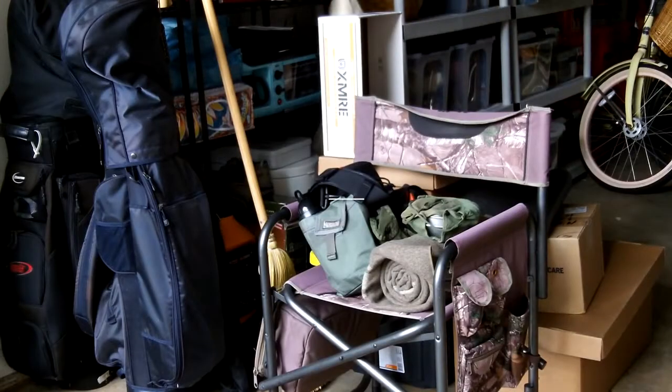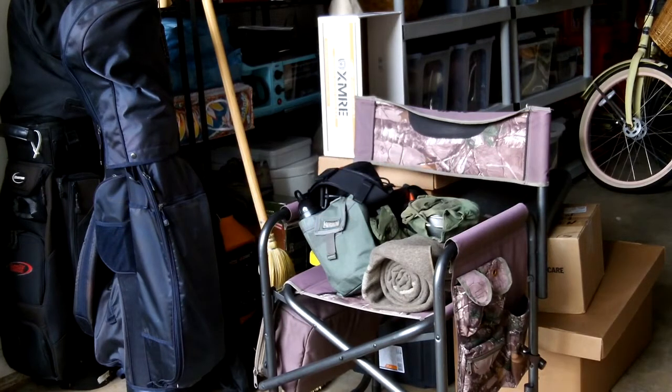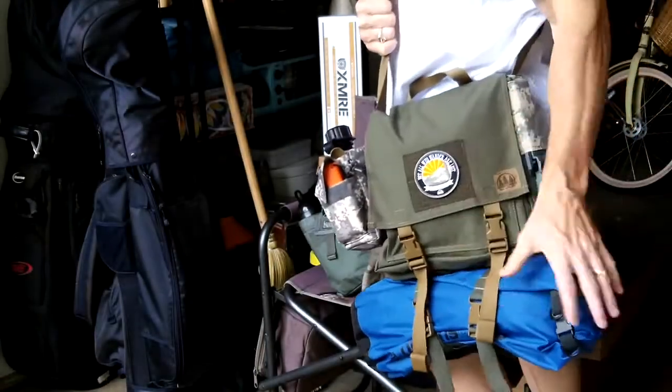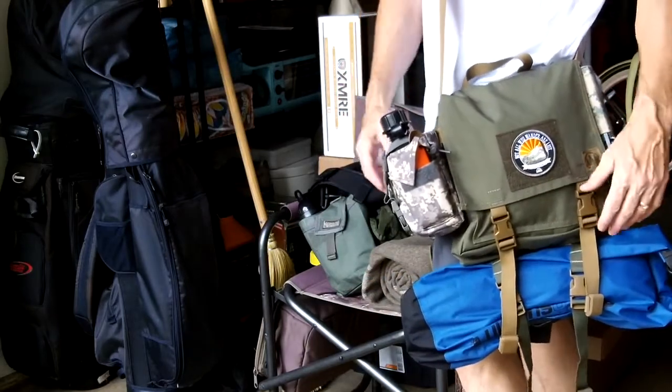Hey guys, Anthony here. It is Saturday, June 17, 2017, and today's video I'm going to highlight the haversack that I purchased a few weeks ago from hiddenwoodsman.com. He's a fabricator up in the Massachusetts area. This is the haversack itself. I have it kitted out a little bit right now with a 10-piece kit plus some.